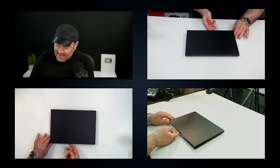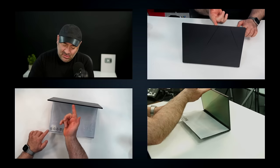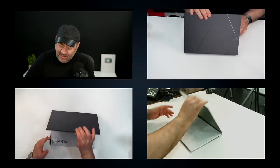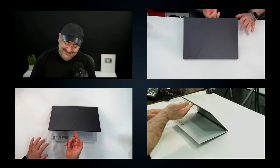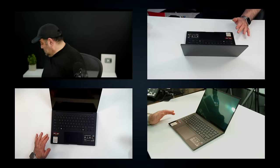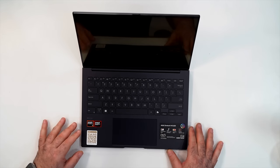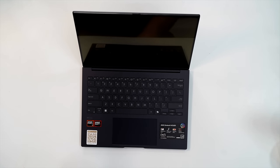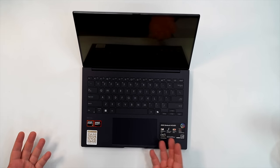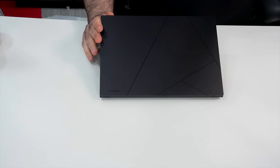Let's do the one-handed test — the table is a little slippery but you can just about do it. The lid does lift up a little bit on the bottom. Here's the Jade Black and it's a pretty nice design. I love the chiclet-style keyboard; it's got a really nice look to it, although the Jade Black will show some fingerprints.